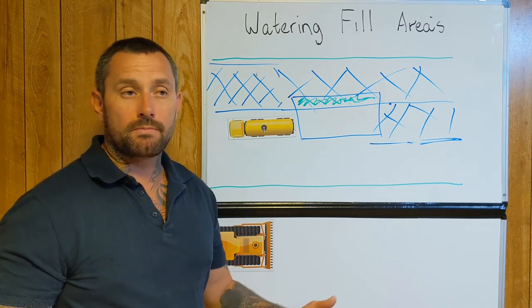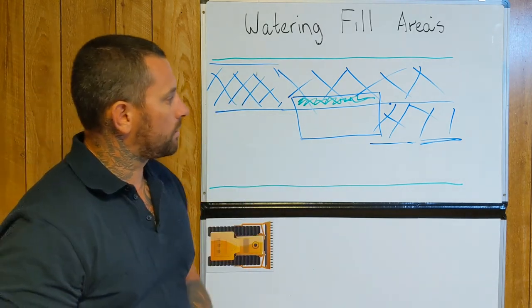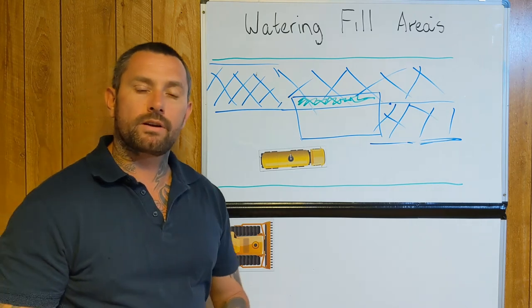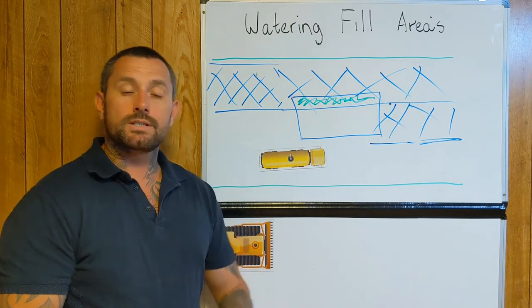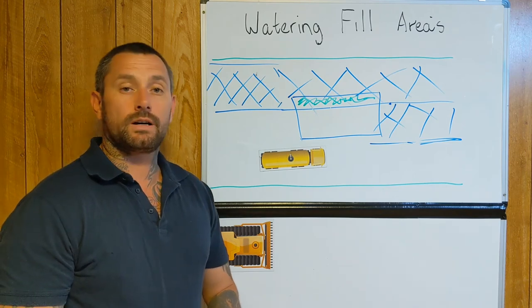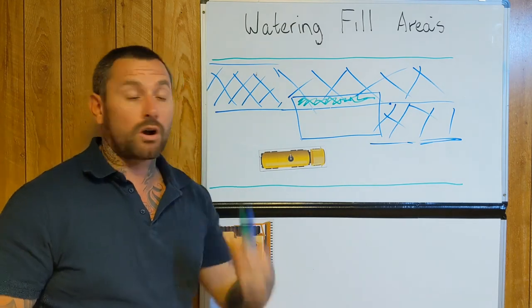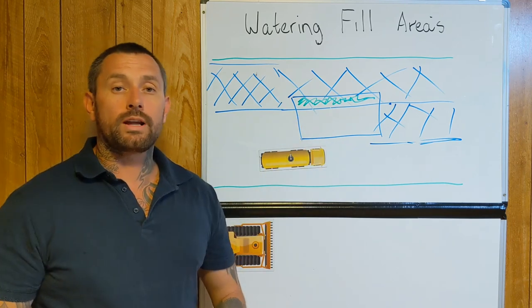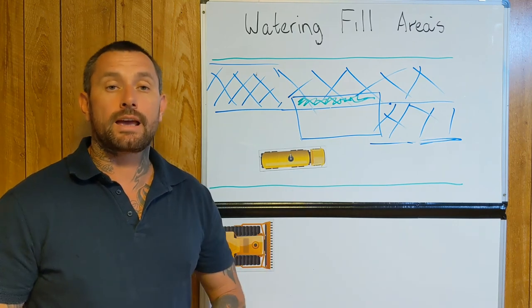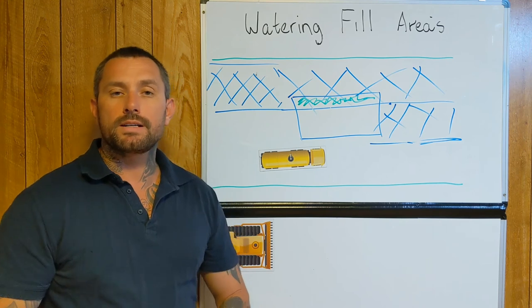Let it bake out with the sun, and then essentially you're not being productive and you're not actually creating anything. So as a water cart operator, that's just one thing I wanted to share. I say this also in bulk civil earthworks — I myself haven't really worked on the roads, but when it comes to watering I believe it's a lot more crucial and important to make sure that you're wetting everything evenly. Just try not to overlap your sprays on big fill areas.